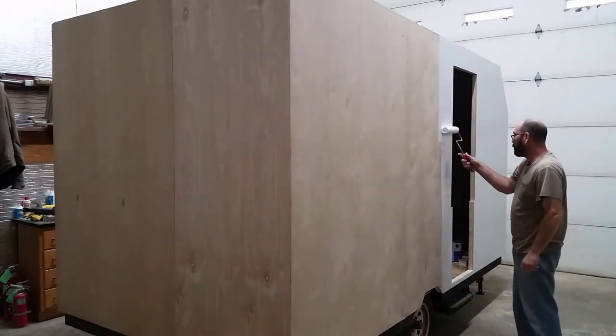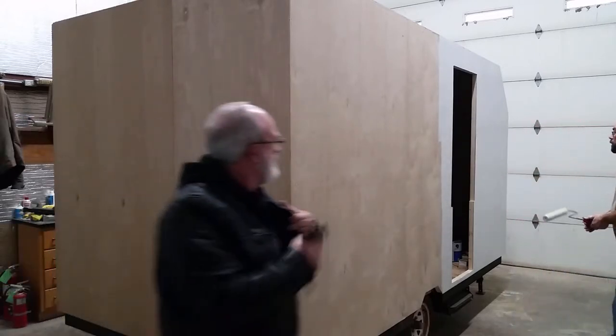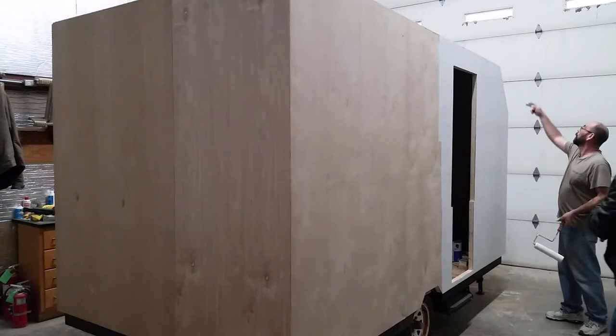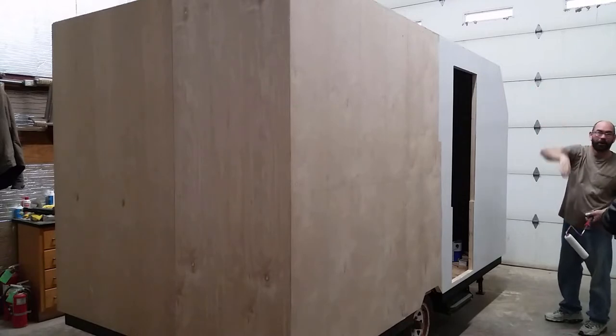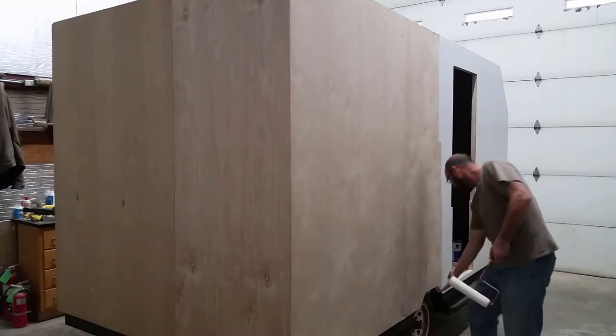I'll prime and then come back after the primer dries. Every little hole — caulk every little hole, and caulk all edges of course. I've got trim that goes on all the corners, but I did get those.